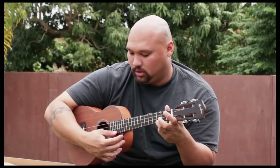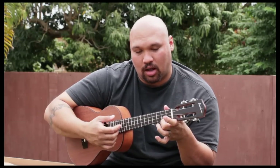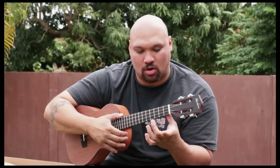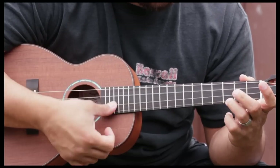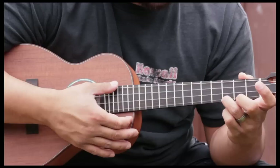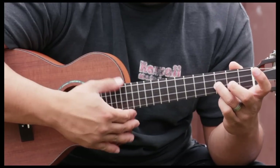Then we hit that third fret of the first string — just one pick. Then we strum that on the C major seven, which is our second finger on the second fret of the first string. And then we end up with an open strum.